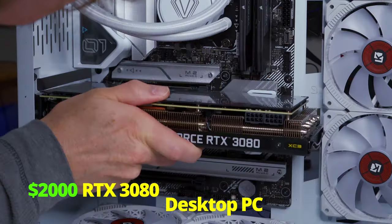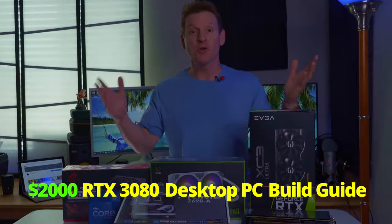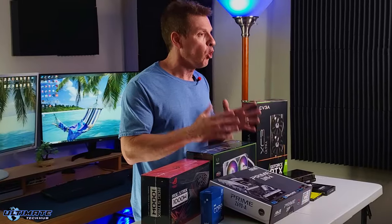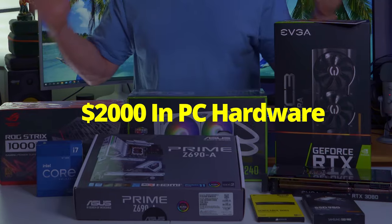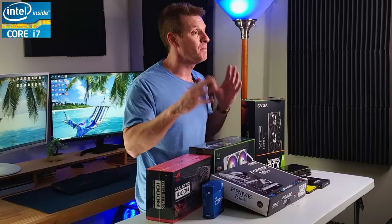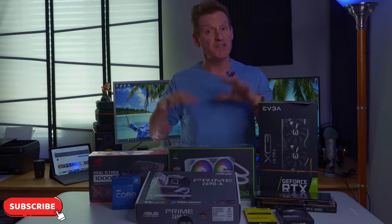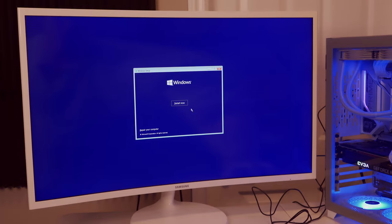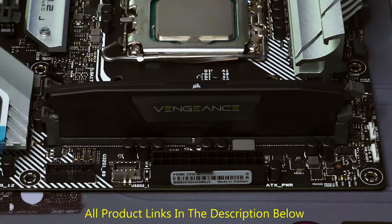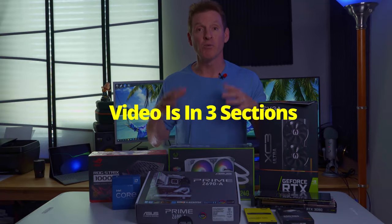What's up guys, this is the $2,000 RTX 3080 desktop PC build guide. If you're new here, welcome to the channel; if you're a returning viewer, welcome back. Today we're building our brand new office PC. This video is a must-watch for beginners because we're going to go through every step of the process — hardware and software — and it's also a great refresher if you've built a PC before.